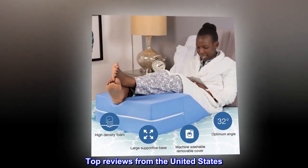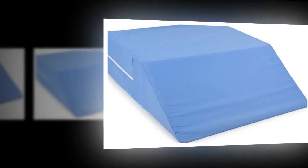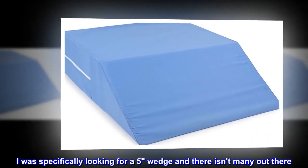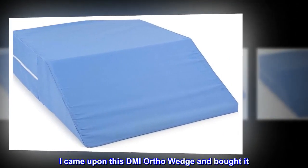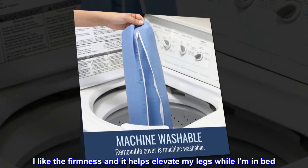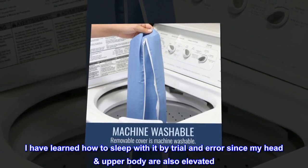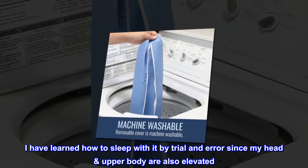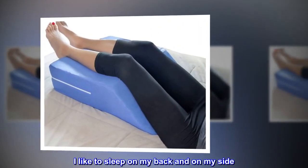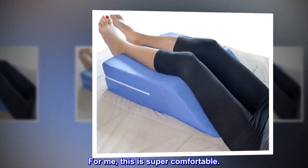Top reviews from the United States. Awesome elevated wedge. I was specifically looking for a 5-inch wedge and there aren't many out there. I came upon this DMI ortho wedge and bought it. I like the firmness and it helps elevate my legs while I am in bed. I have learned how to sleep with it by trial and error since my head and upper body are also elevated. I like to sleep on my back and on my side. For me, this is super comfortable.